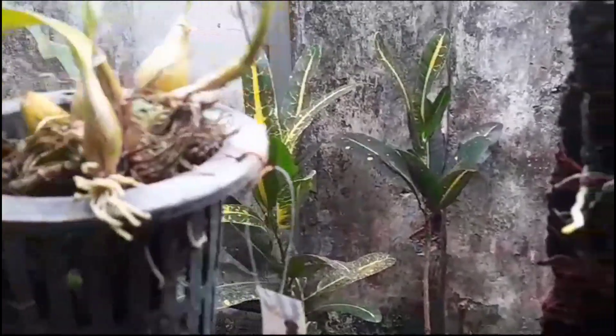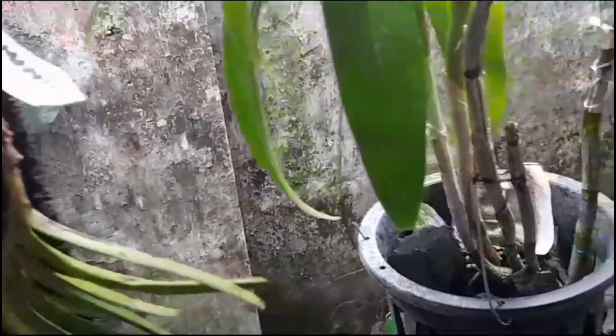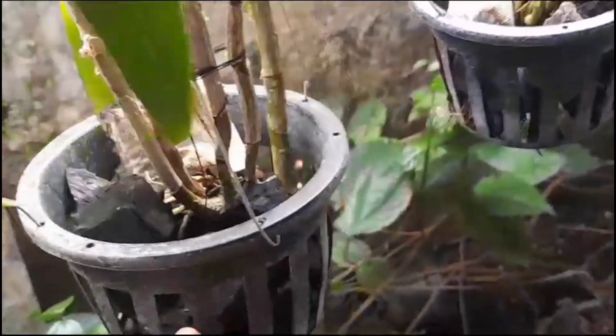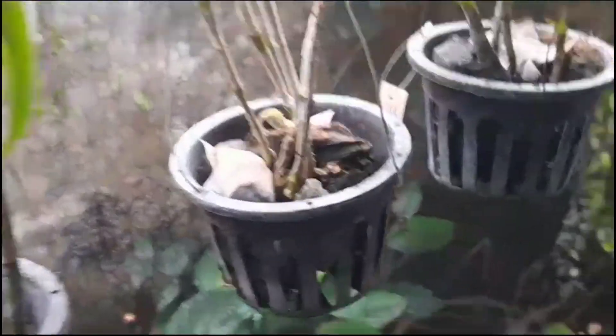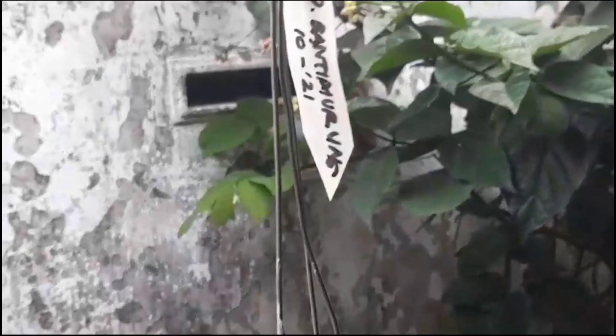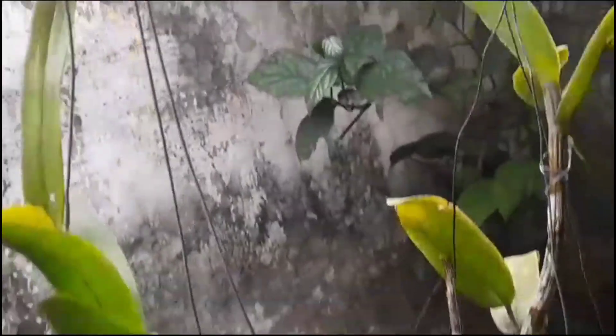Nah, seperti itu. Ini adalah Bulbophyllum Lobi. Ini adalah Vanda Mini. Ini adalah seplitan dari Dendrobium Bantimurung. Sudah keluar tunas-tunasnya, sudah besar sekali. Seperti ini saudaraku. Dan yang ini juga seplitan dari Dendrobium Bantimurung, karena masing-masing saya beri nama saudaraku seperti ini, supaya saya memahami satu per satu plan ini supaya tidak tertukar. Ini terlihat di sini adalah plan dari Bantimurung.